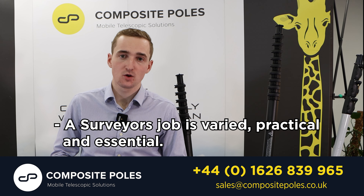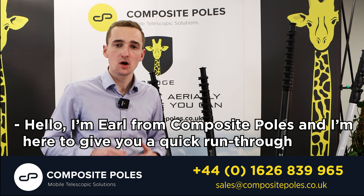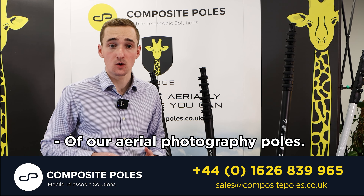A surveyor's job is varied, practical and essential. The equipment they use should be as well. Hello, I'm Earl from Composite Poles and I'm here to give you a quick run through of our aerial photography poles.